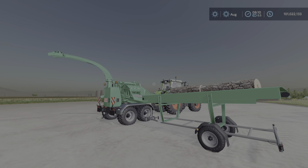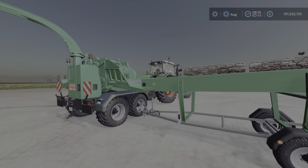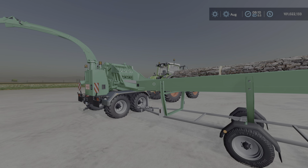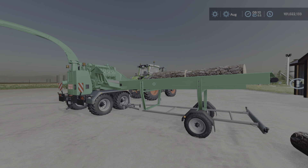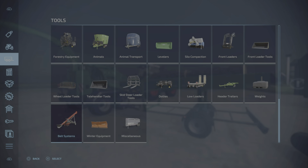Greetings everyone, Loony Farm Guy here with a new mod test for Wednesday, August the 24th. This is the HEM583Z plus CBT5, which is a very long-winded way of saying a wood chipper with a belt system. This is by Landman Merch, about 9.8 megabytes to download — five slots for the wood chipper and three slots for the belt system.